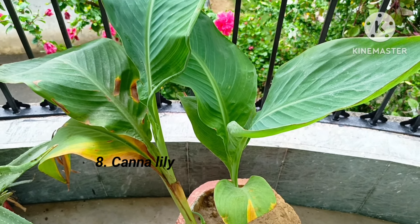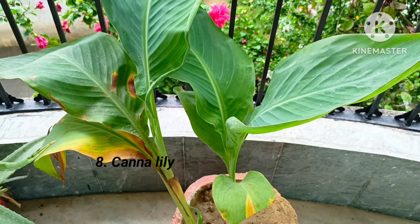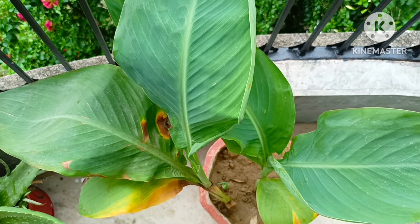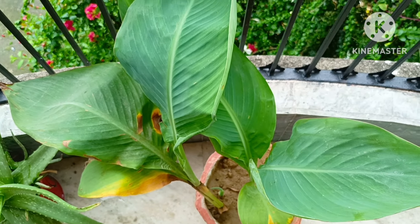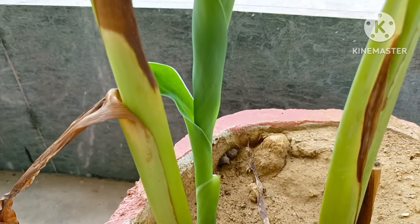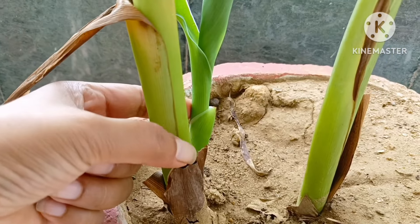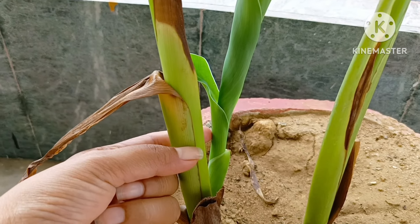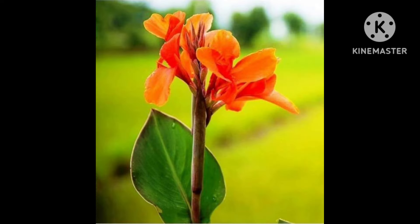Eighth is canna lily plant. Its leaves are quite similar to banana leaves. The main advantage of this plant is that it never dies. New plants automatically grow from its root. It is available in different colors like orange and yellow.